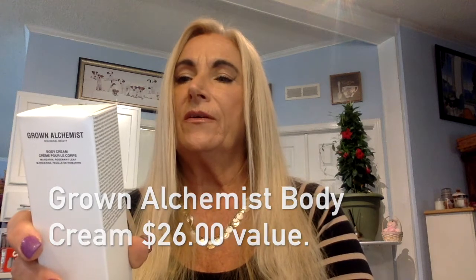I've also got a Grown Alchemist body cream — it's certified toxic free, with cellular renewal and nutrients for biological beauty. It has that medicinal-looking packaging, almost like they're sending you a prescription body cream. Then of course we had the Grown Alchemist lip treatment from earlier.